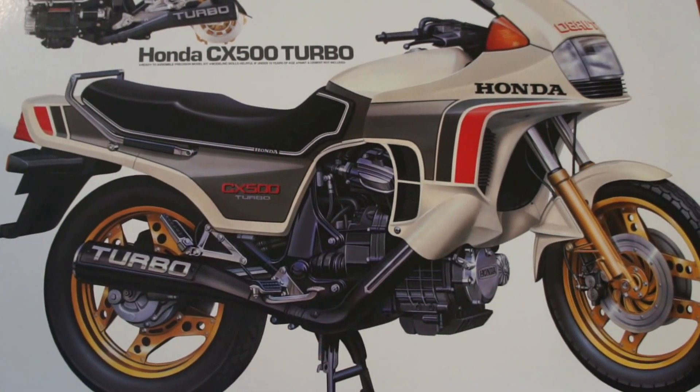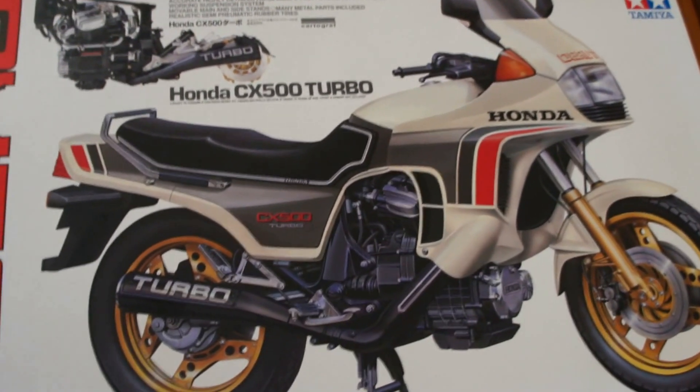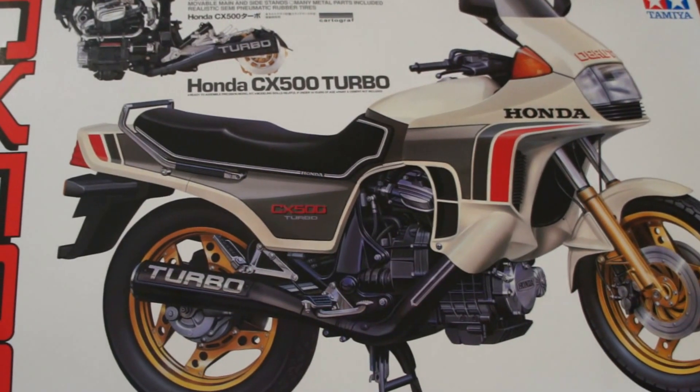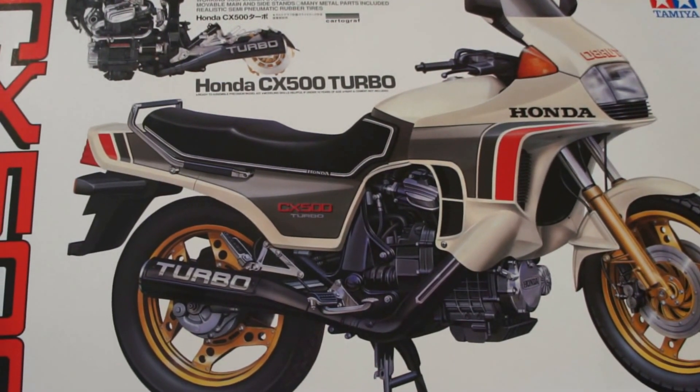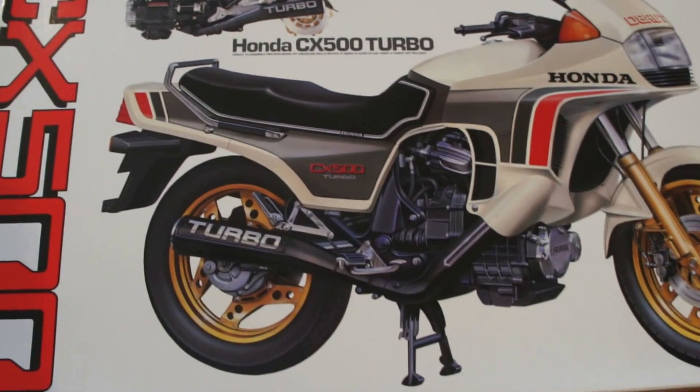G'day all. Just a quick unboxing video of the CX500 Turbo 1.6 scale kit from Tamiya. I haven't seen one of these on eBay or on YouTube, so I thought I'd just do a quick unbox. I've already opened this box, but you get the idea.